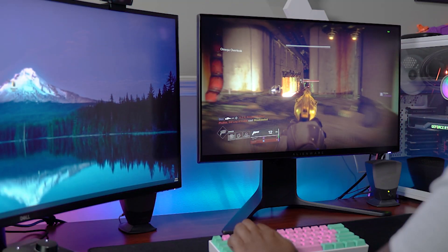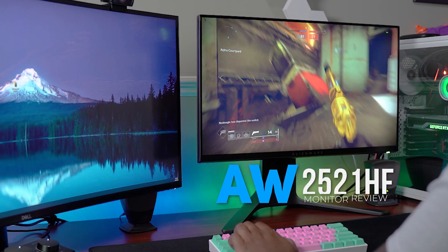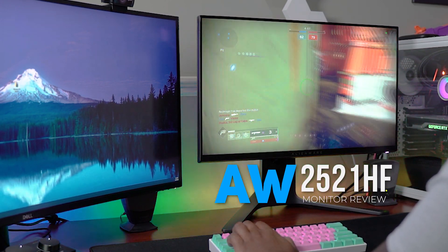Hey, what is up guys? Welcome back to Too Much Tech. In today's video, we are going to be taking a look at the new 2020 edition of the Alienware 25 gaming monitor.